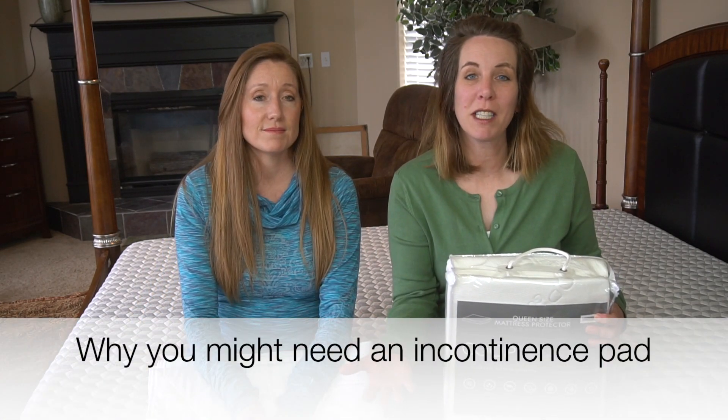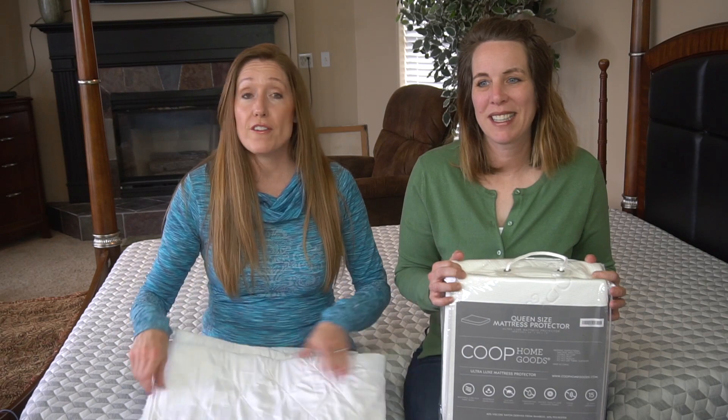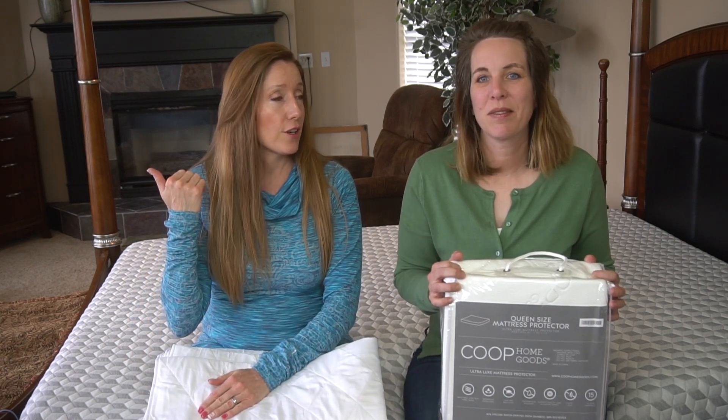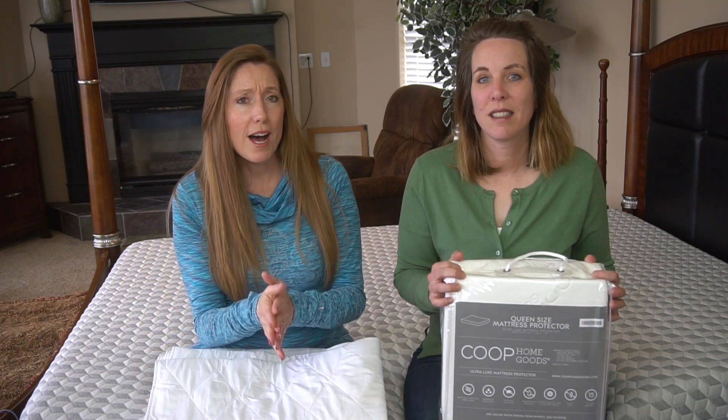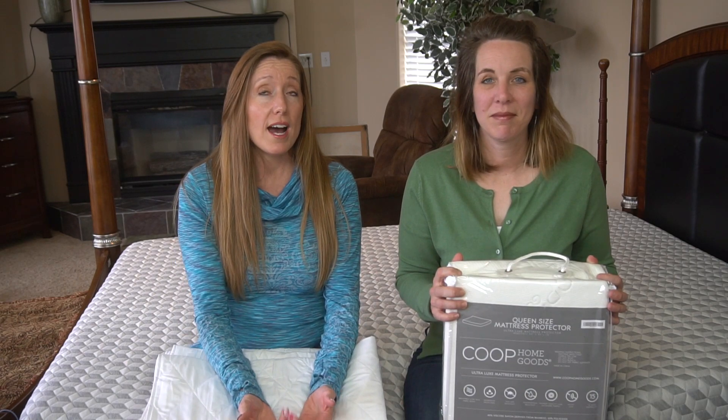What do you need an incontinence pad for? It is not just for incontinence and not just for elderly people. You can also use this if you're having heavy periods, a lot of night sweats, or if you're menopausal. If you're pregnant and you're worried about your water breaking, or if you have a stomach flu — or your kids have the stomach flu — and you're worried about getting throw up on the bed.